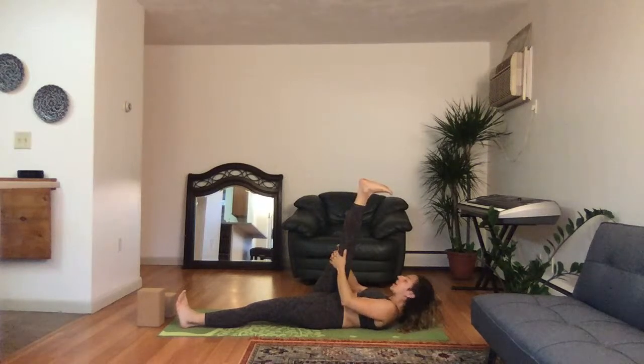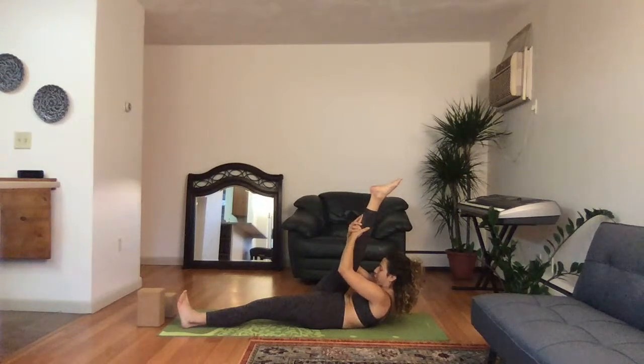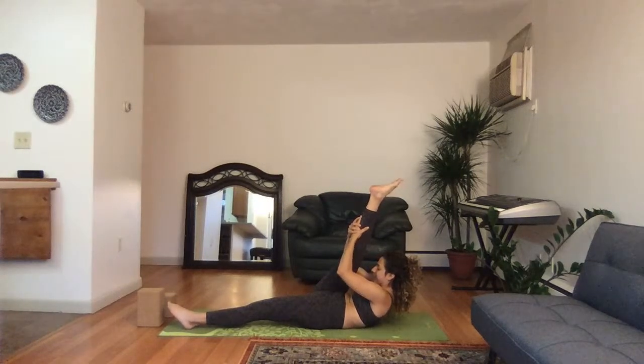Tuck your chin into your chest, lift your nose towards your knee, walk your hands up onto your calf, point your toe, deep breath in. Hold here, exhale. Lift up another inch higher, deep breath in.